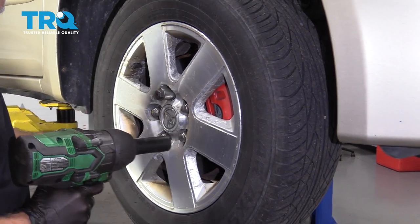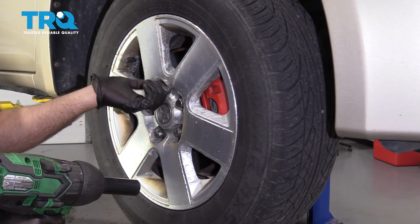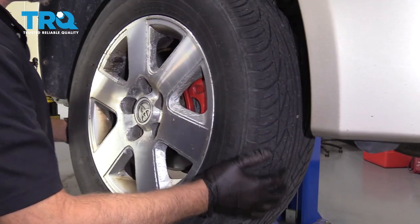Remove the wheel. Use a 21-millimeter socket. If you have a locking lug nut, you want to take that off before on the ground by hand and take the other lug nuts off. Remove the wheel.